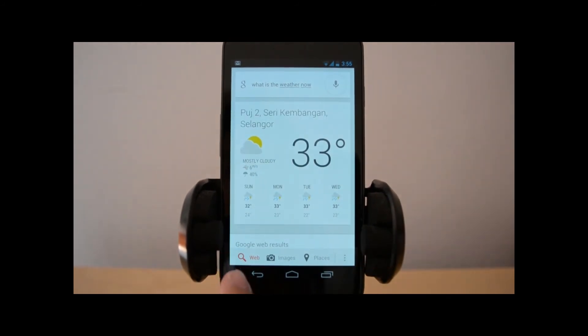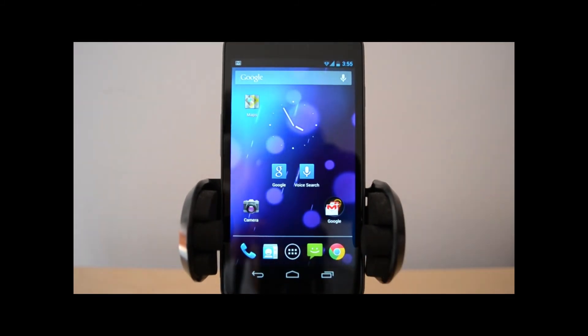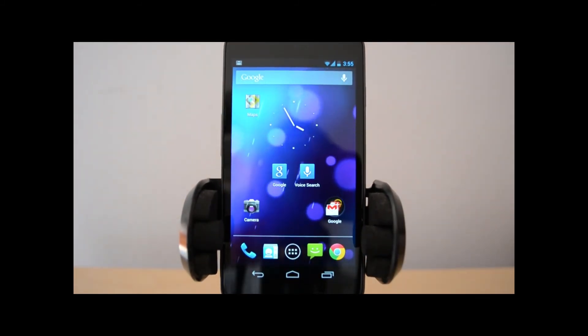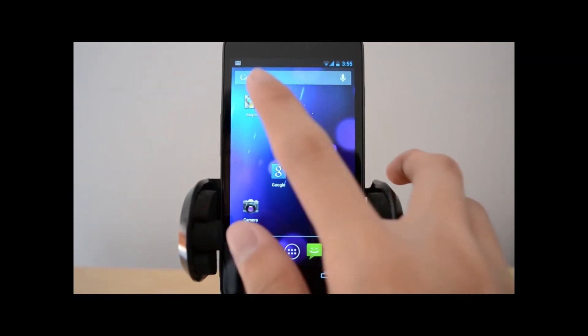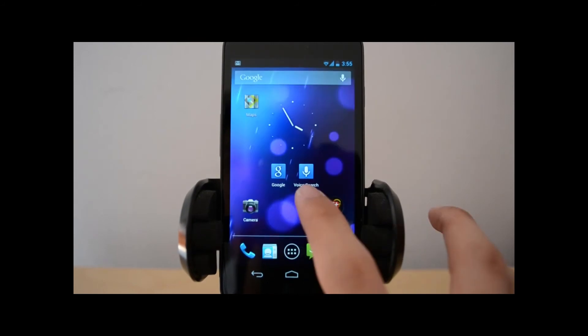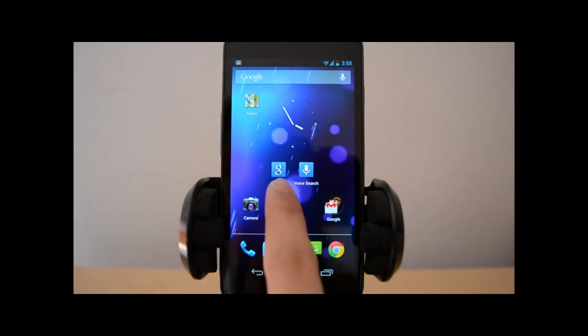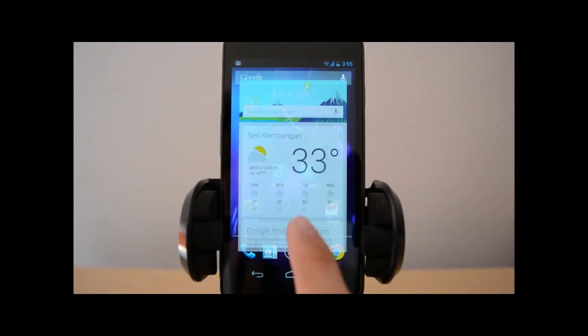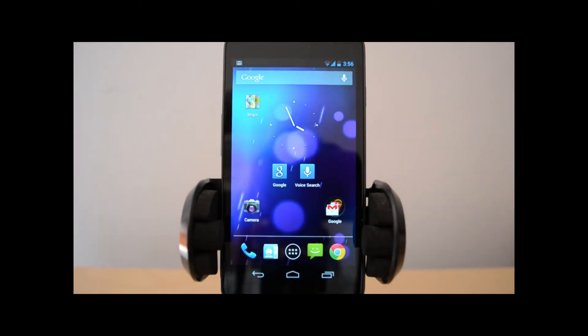Back here, you can select web images or places. If I tap on images, it will just show me image results. Other than that, for Google Now, the shortcuts for Google Search, Google Voice Search, and the top bar are all the same. This Google Search leads you back to Google Now — this entire menu. And this one leads you back here; it's the same. If I tap on the mic, it will just lead me here. If I tap on voice search, it will just lead me back here, which I think is quite pointless.